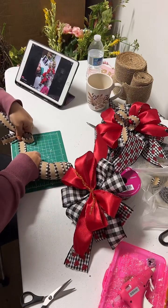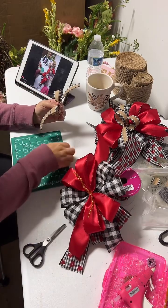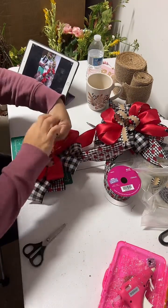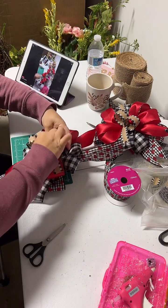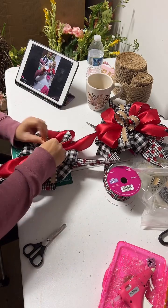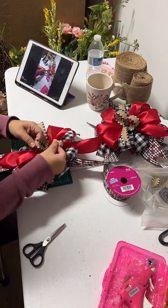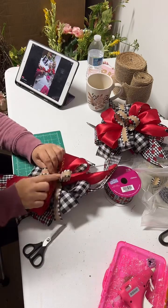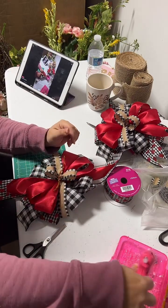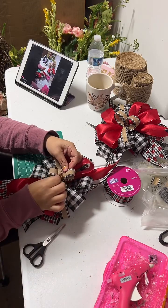Then you twist in the back and make the other loop. Cut four inches for the little tail — that's done. Now I'm gonna attach it to the rest of the bow ribbons. Twist it. Now what I'm gonna do is put a little hot glue here in the center, because you want to make sure the bow is secure and doesn't fall apart. Put hot glue in the center and then put it all together.